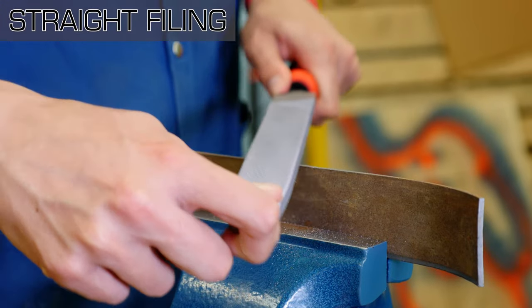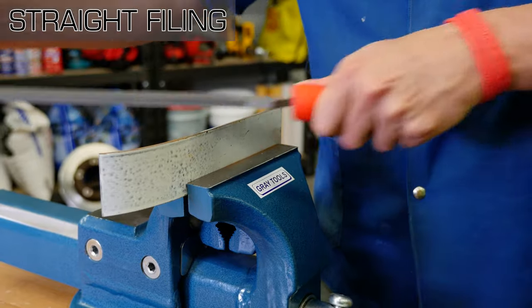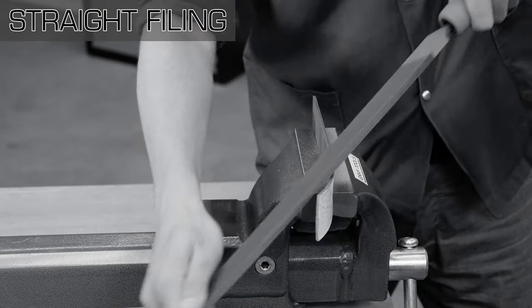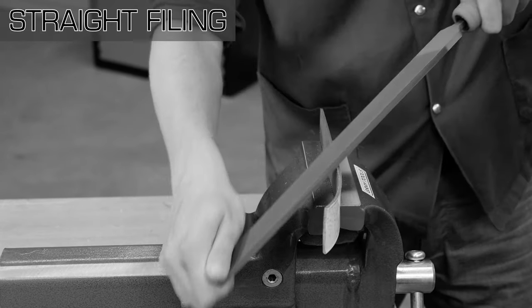The return stroke shouldn't touch the workpiece if you are filing correctly — once you push the file forward, lift it off the workpiece and return it to the starting position. Be careful, as too much pressure applied when straight filing often results in a rocking motion, which leads to a rounded surface on your workpiece.